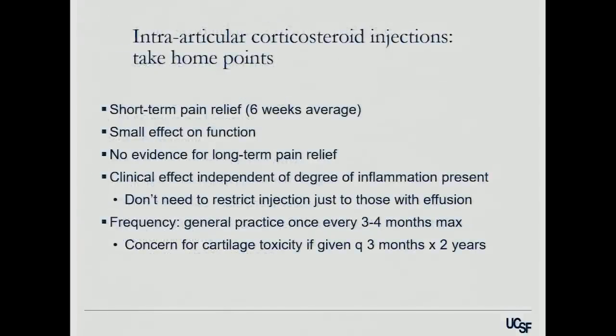Take-home points for intra-articular steroid injections: they're good for short-term pain relief, have a small effect on function, and there's no evidence they provide long-term pain relief. The clinical effect is independent of the inflammation present, meaning you can use it in the setting of an effusion. I tend to use them for arthritic patients who don't really have another option — not ready for a joint replacement, can't have a knee scope, can't take other medications. Every three to four months is about the most that I really want to do it.